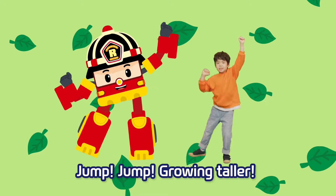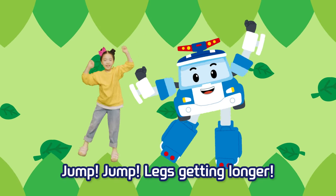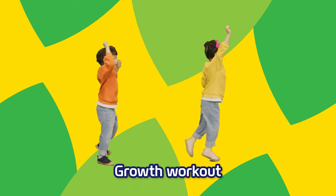It's touch time! Start from your head down to your toes. Shake it, shake it, shake it around. Jump, jump, growing taller. Jump, jump, legs get longer.